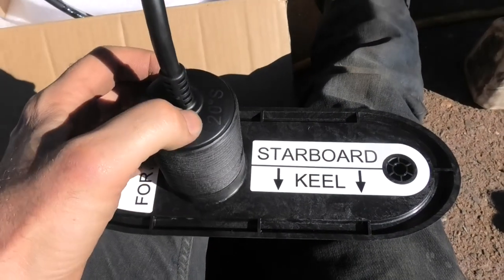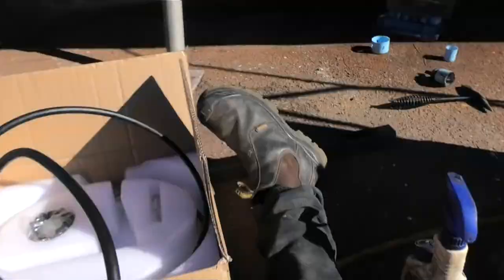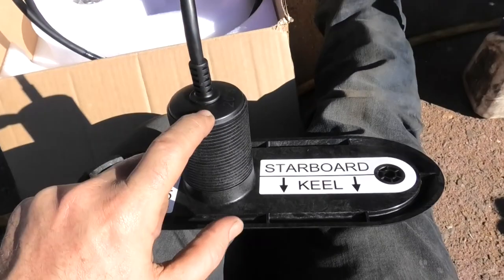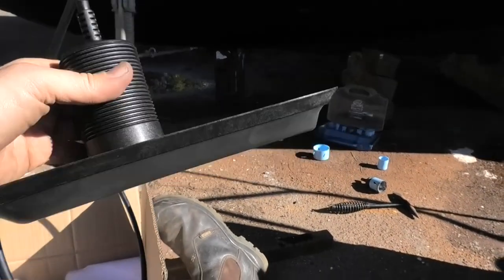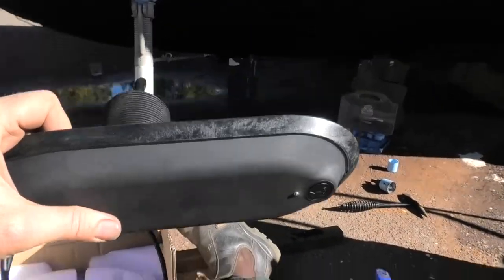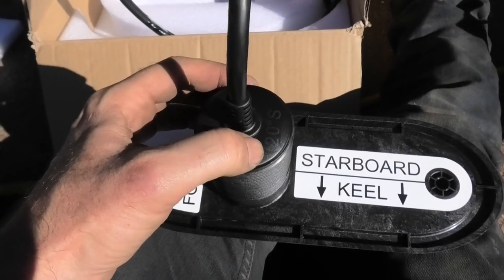These are designed for a 20-degree dead rise on the hull. Depending on the slope of your hull where the transducer is going, you'll need to buy different models — whether it's a flat-bottom skiff or whatever, depending on that slope. It's all built into the transducer; there's no wedge mount or anything. Knowing the dead rise that's built into the transducer you're buying is really important.